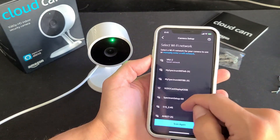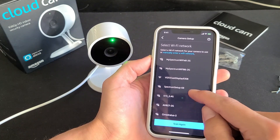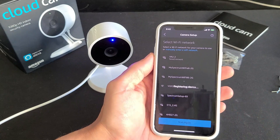Now I have to enter my Wi-Fi info. I just entered my Wi-Fi credentials and it now says 'Registering Device.'